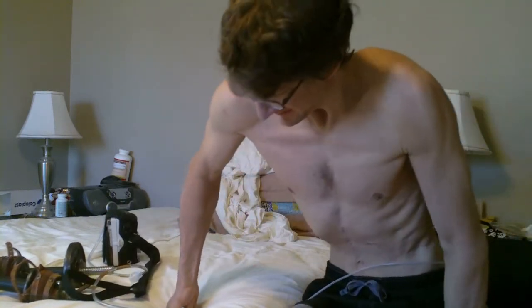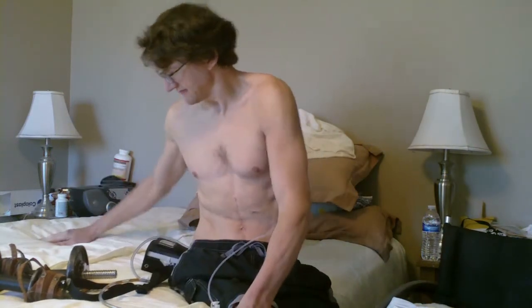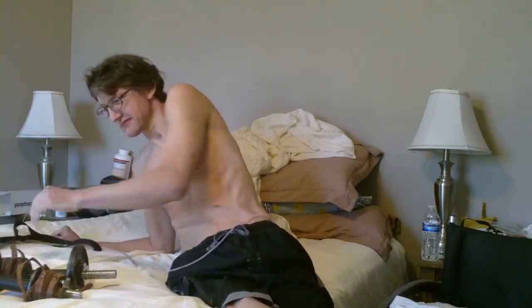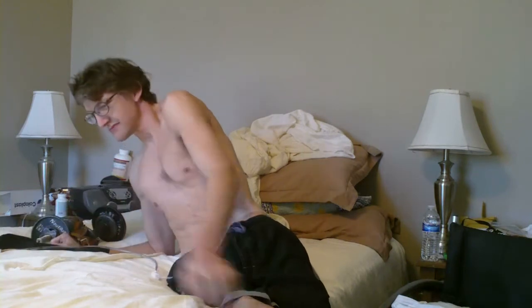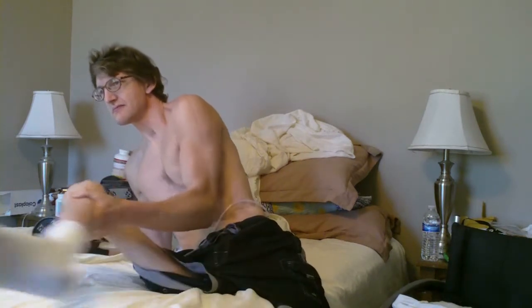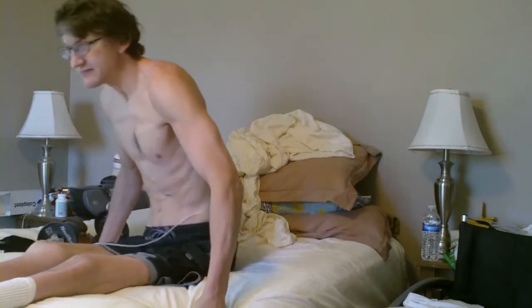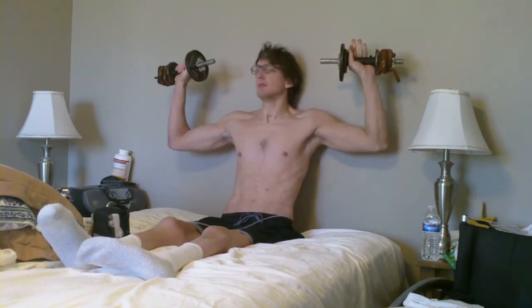These shoulder presses are good for that. I was commenting about another YouTube guy, and his elbows weren't going below the plane of his shoulders, and I thought that was pretty cool. That's what you're supposed to be doing — you don't want your elbows to go below the plane of your shoulders. And if you watch, whenever I do these reps, my elbows don't go below the plane of my shoulders.